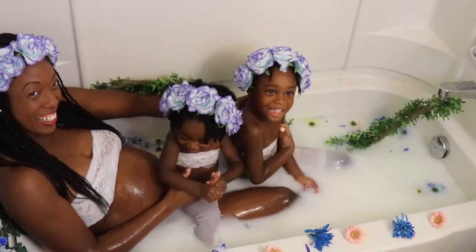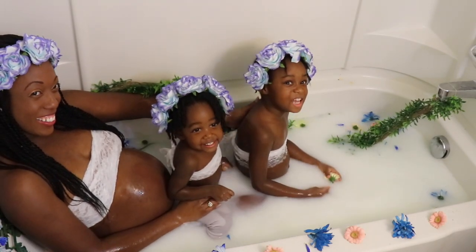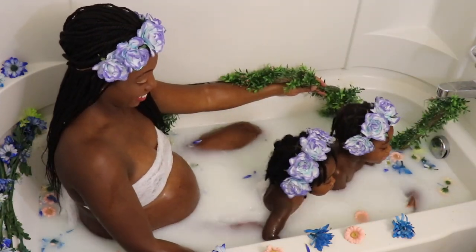If you too are trying to capture moments, either maternity shoots or just milk baths with your children, I wish you all of the best and I pray that God will continue to bless you now and that he will continue to bless your family, your friends and your loved ones in the future as well.